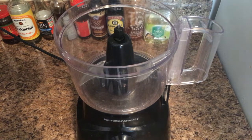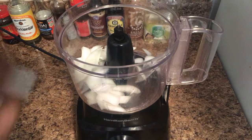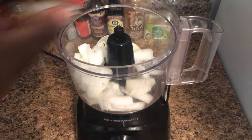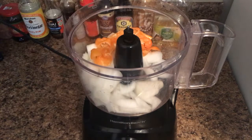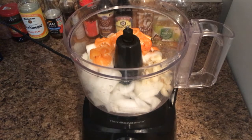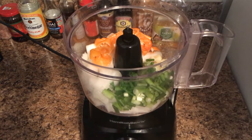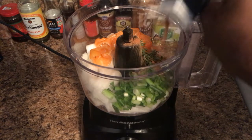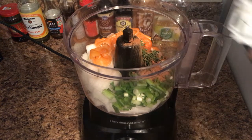Now to make the jerk chicken marinade, drop some onions in your food processor, five habaneros, eight chopped cloves of garlic, four chopped stalks of green onions, three tablespoons of fresh thyme, cinnamon powder, white pepper, fresh grated nutmeg, brown sugar, and allspice.